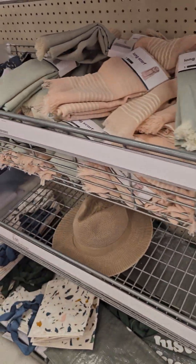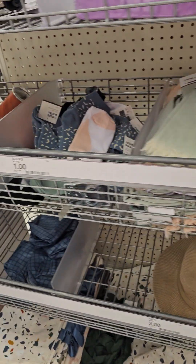All right, y'all — that was the Dollar Spot. So that's what they got this year for the little Dollar Spot for Halloween goodies and the little decorations that you can get for between a dollar and five dollars.